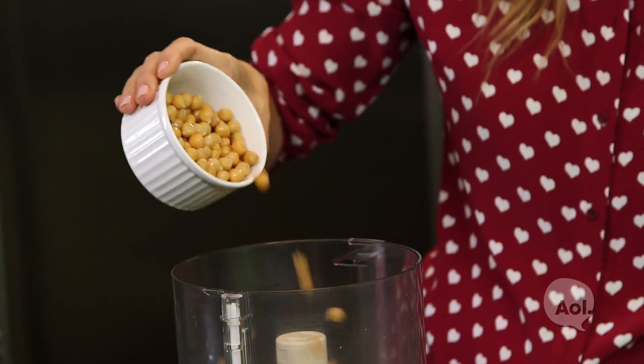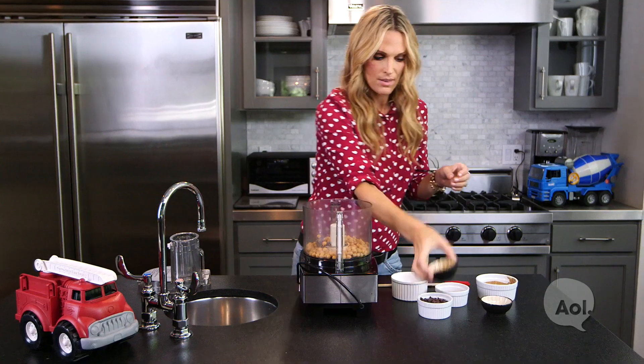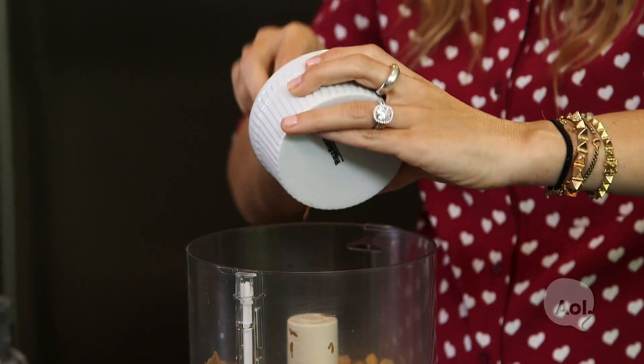So we start with one and one-fourth cup of canned chickpeas. Then we're going to do two teaspoons of vanilla extract. Then a half a cup and two tablespoons of almond butter — and you can change it up with peanut butter too.